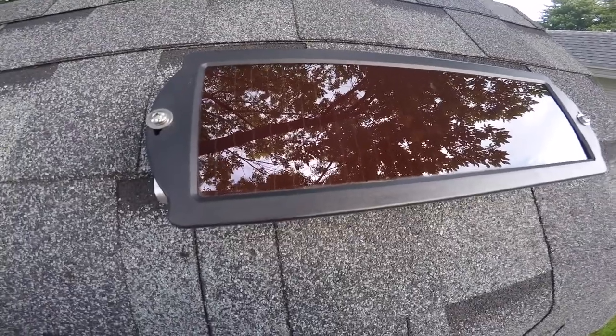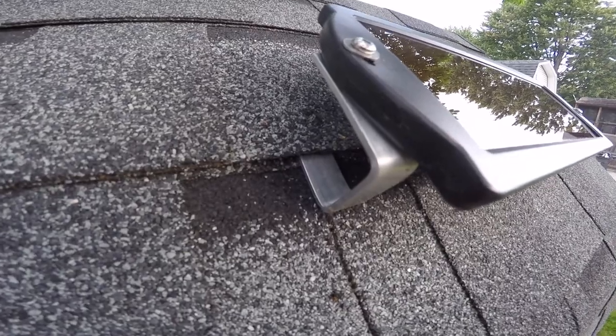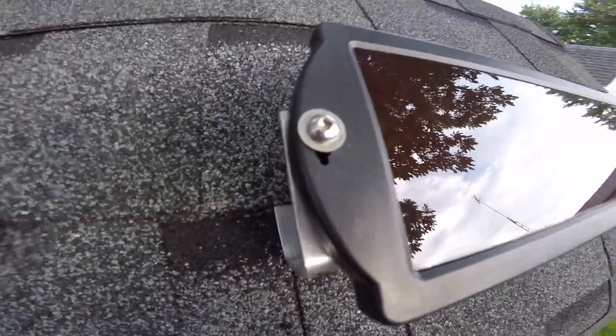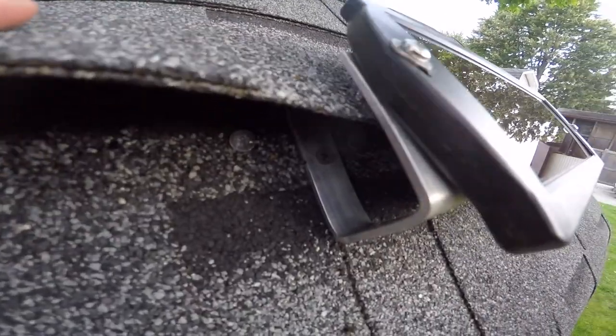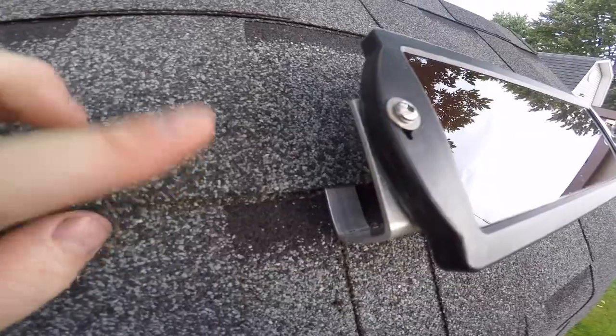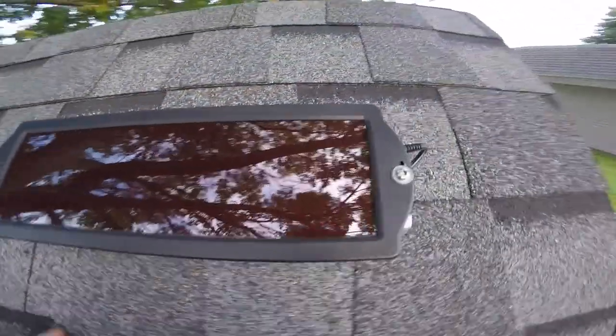I just bent up some aluminum brackets that I made up myself with some stainless fasteners, and just screwed the brackets right into the roof under the shingle, laid the shingle back over top of the bracket, and tucked the wire up under the shingle and right up into the shed.